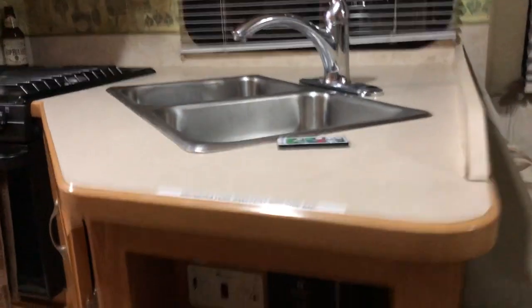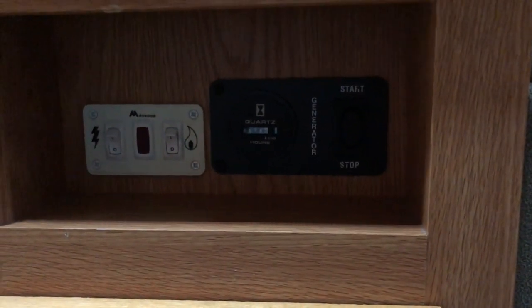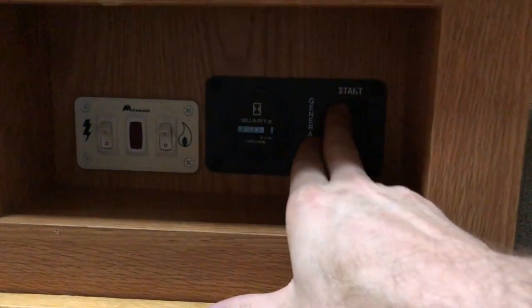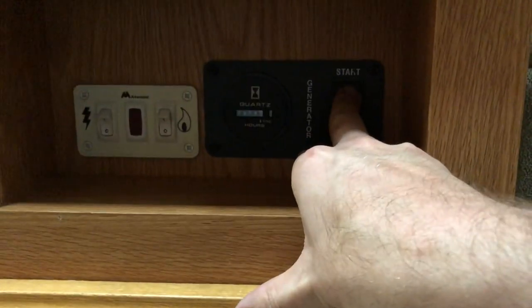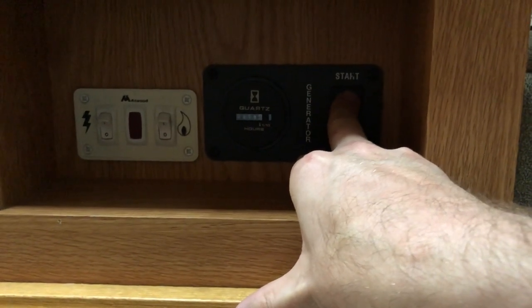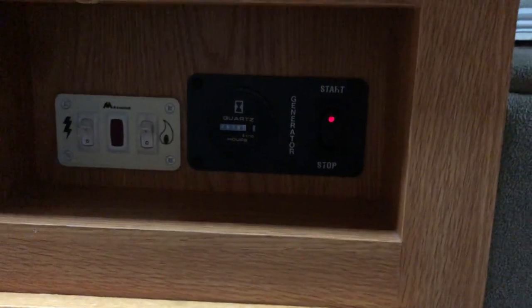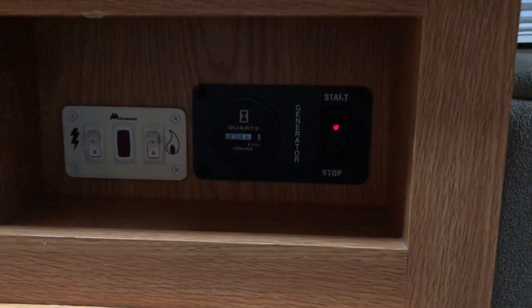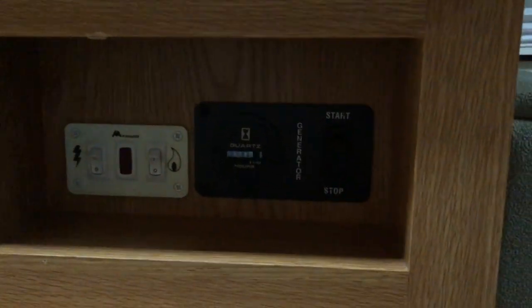This is how you turn the generator on, which is directly below the sink. You only have three switches down here so it's pretty straightforward. The first switch on the far right is the start/stop — to turn the generator on, just hold it down for three seconds and you'll feel it start up. One word of warning: the generator will not turn on unless there's at least a quarter tank of gas in the vehicle. Less than a quarter tank it will not turn on, so you don't accidentally use up all your gas and not be able to drive.